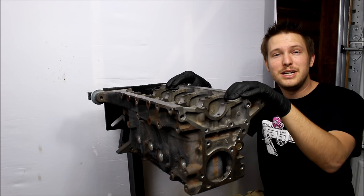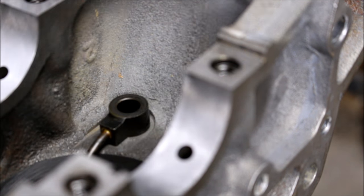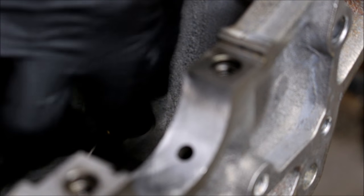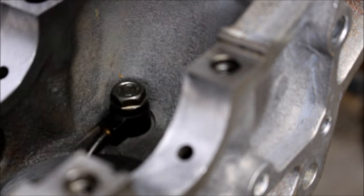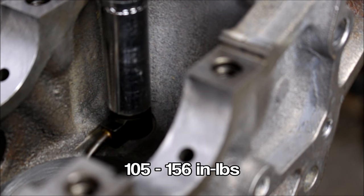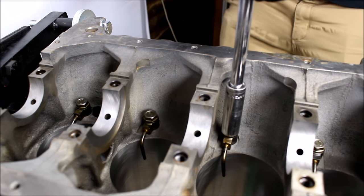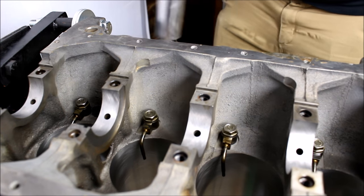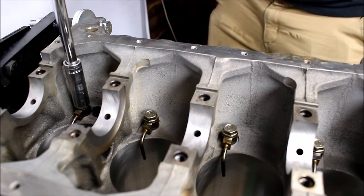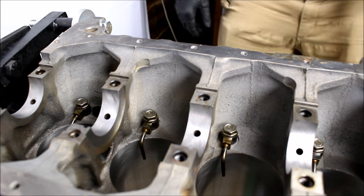That being said, the first thing I'm going to do is install my oil squirters. Just drop in your oil squirter, followed by the bolt. There are no copper washers or gaskets or anything. Once you get it in, just torque it down to 105 to 156 inch pounds. I've included in the link below some PDF files I found that have all the torque specs and assembly instructions from Mazda, so that's obviously the most accurate and trustworthy information when you're doing this kind of work.